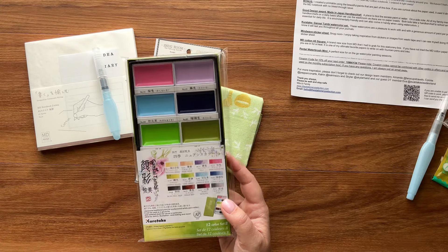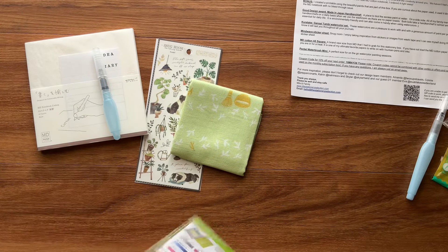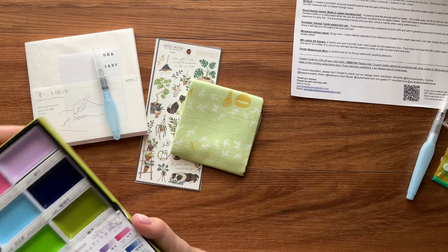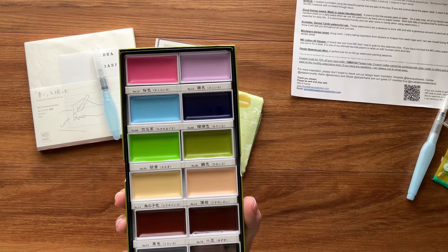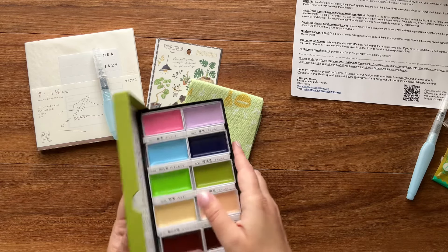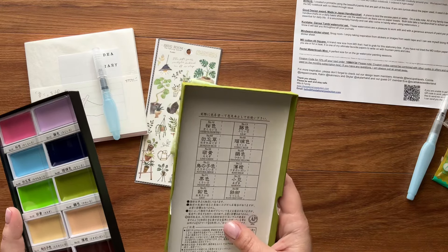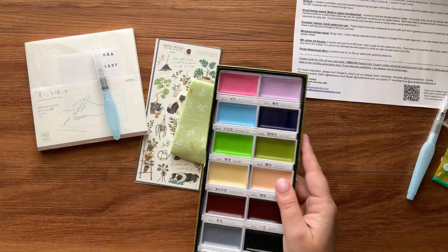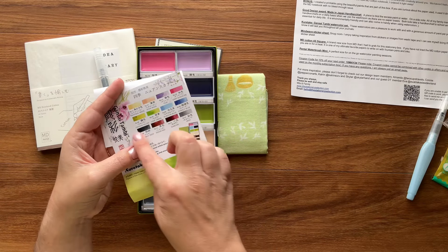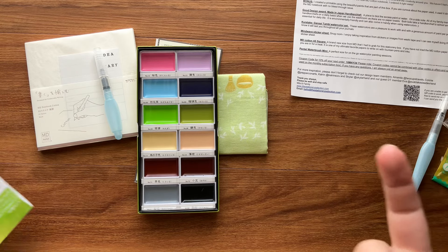The last item is this full set of Kiritake Gansai Tambi watercolors — apologies if I mispronounce that. Let me open it. This brand has been around for a really long time and is known for being really high-end and excellent quality. I think I've got two or three of these palettes, but not this particular one — this color story is a little different, and the colors in the palette look quite different from the swatches shown on the packaging.